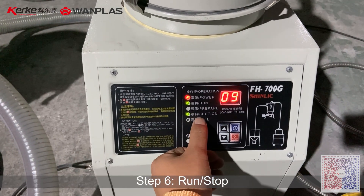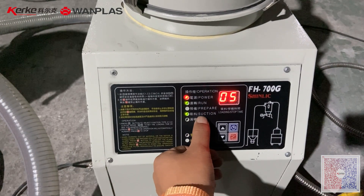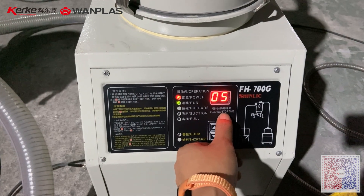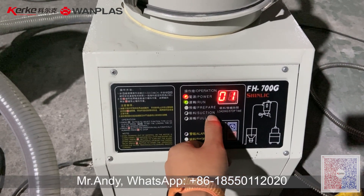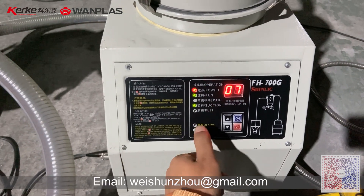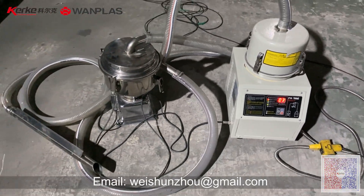So now the suction time is 10 seconds, and then it stops. Stop lasts 5 seconds, and after 5 seconds it will start again. So now it's running in the back.